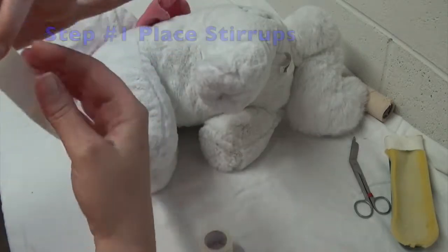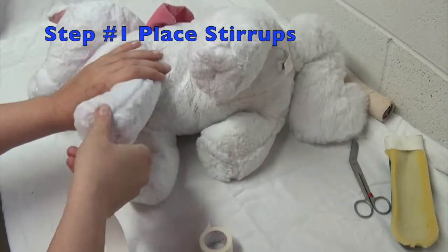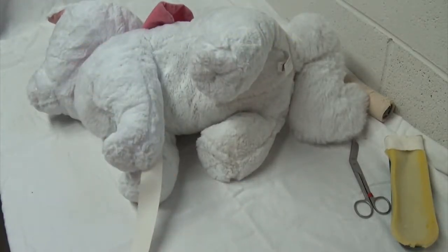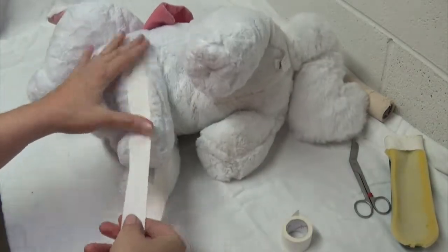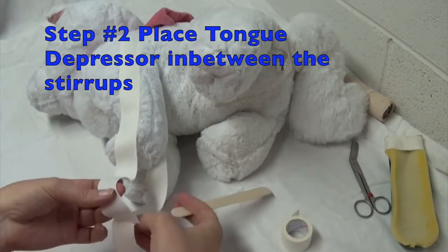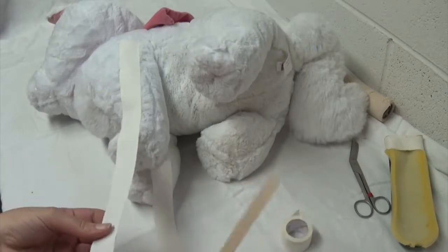The very first step is going to be your stirrups along the lateral aspects of the patient. Then your tongue depressor to prevent the tape from sticking together — just like that.